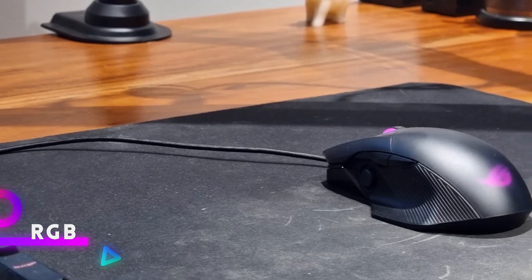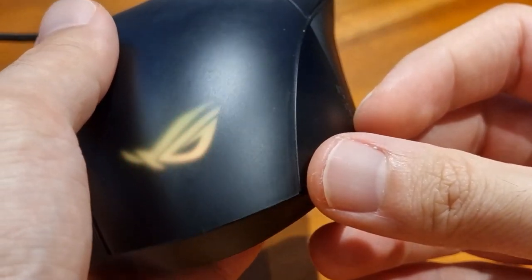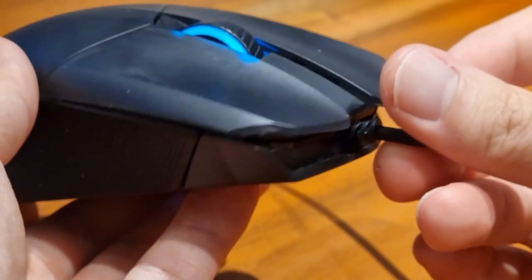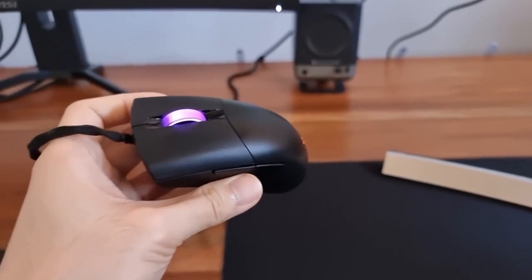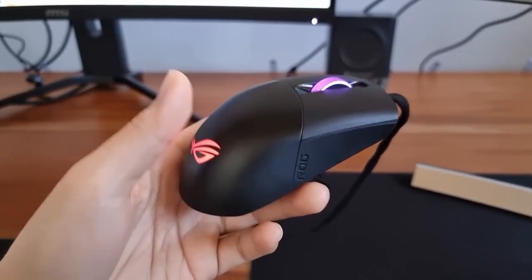There are two RGB placements on the entire mouse. The lighting of the ROG logo is subdued due to it being hidden behind the plastic shell, while the scroll wheel is your typical scroll wheel RGB. This is unfortunate because the ROG Carryis scroll wheel is much more attractive because the entire wheel is lit, as opposed to this one which is just the sides.